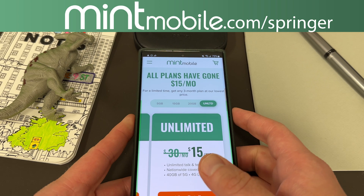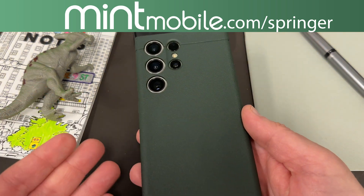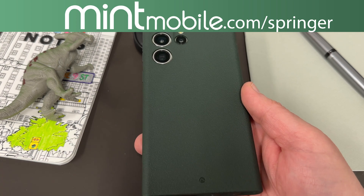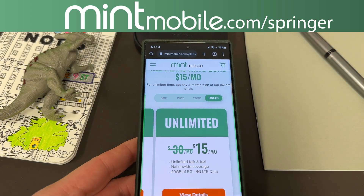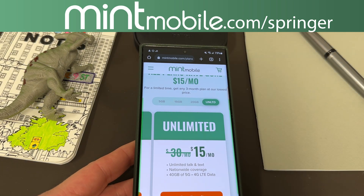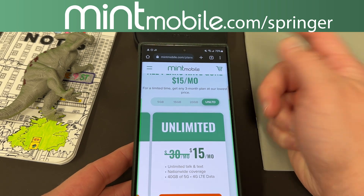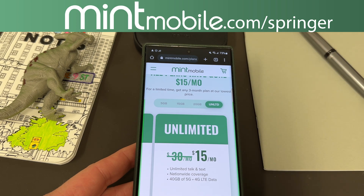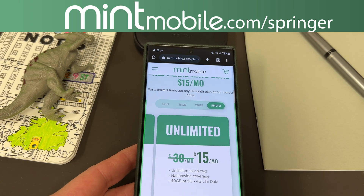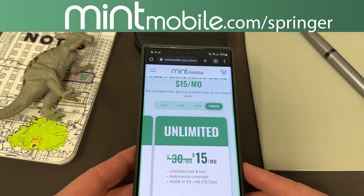If you guys sign up today, in addition to this great deal, you'll also get a free smartphone case from me of your choice, like the beautiful forest green Kadabi case that I have in today's video. It can be for any phone as well as any case manufacturer you want — it does not have to be Samsung. Sign up at mintmobile.com/Springer for any three-month Mint Mobile plan, get in touch with me via Twitter DM or email, and I will ship out that free case. I'm doing that as a personal thank you for you guys trying Mint.